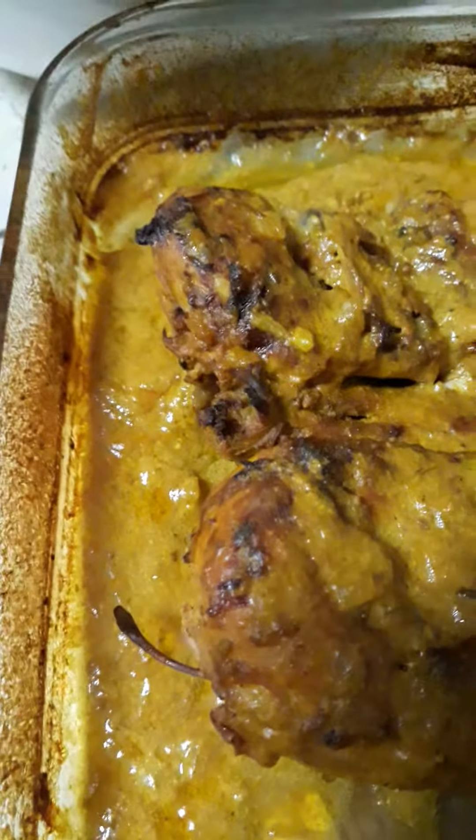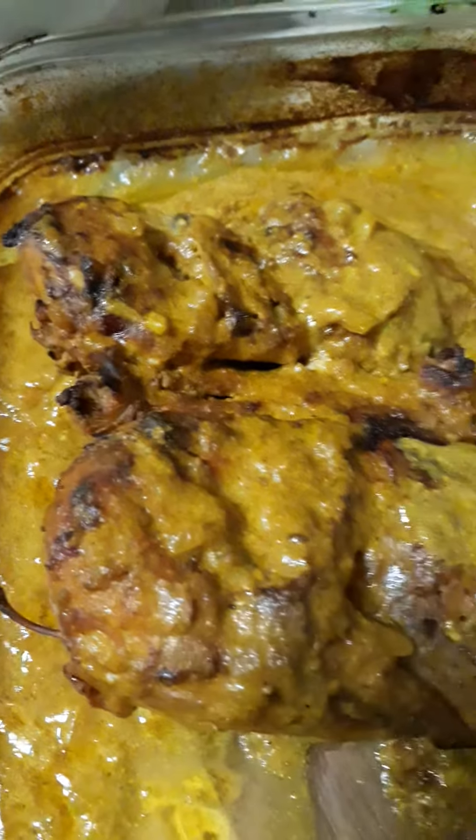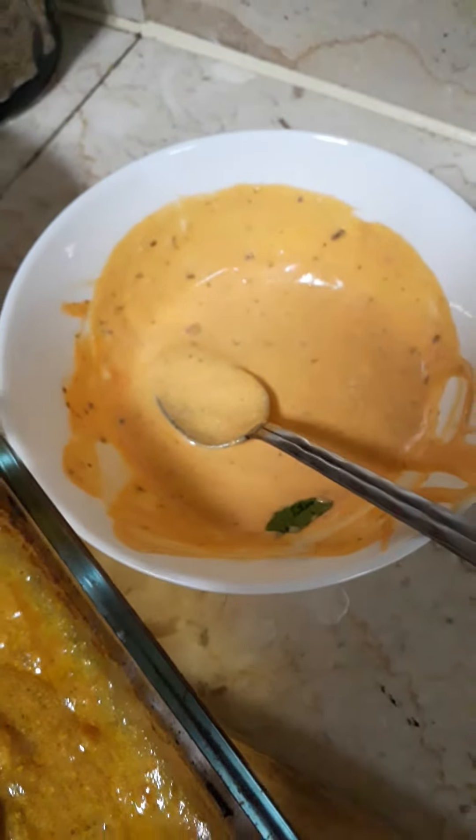Thanks, happy lunch time! Today this is just for me because my co-workers are eating some fish downstairs. This is the salad sauce I prefer this morning.